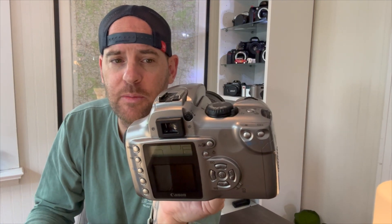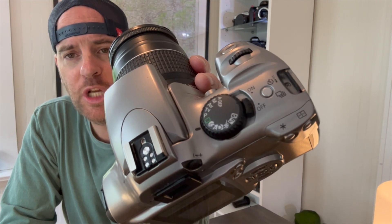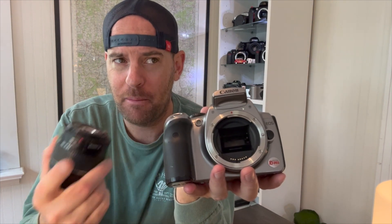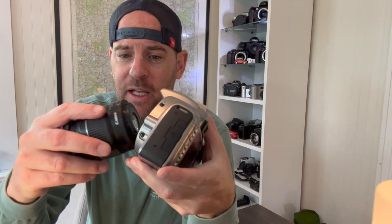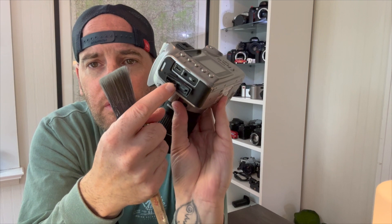It is a six megapixel CMOS sensor. We've got a dial at the top with all my favorite settings — aperture priority, shutter priority, full manual. This is a DSLR Canon camera, which means I can interchange my lenses with all of my other digital Canon cameras from that era. It took an EF-S mount, which I think is unique to this camera, but lenses from my other EOS cameras fit on it. The body is plastic but pretty tough, very light — a huge bonus. We have a video out, a digital out, and a remote port in the side.